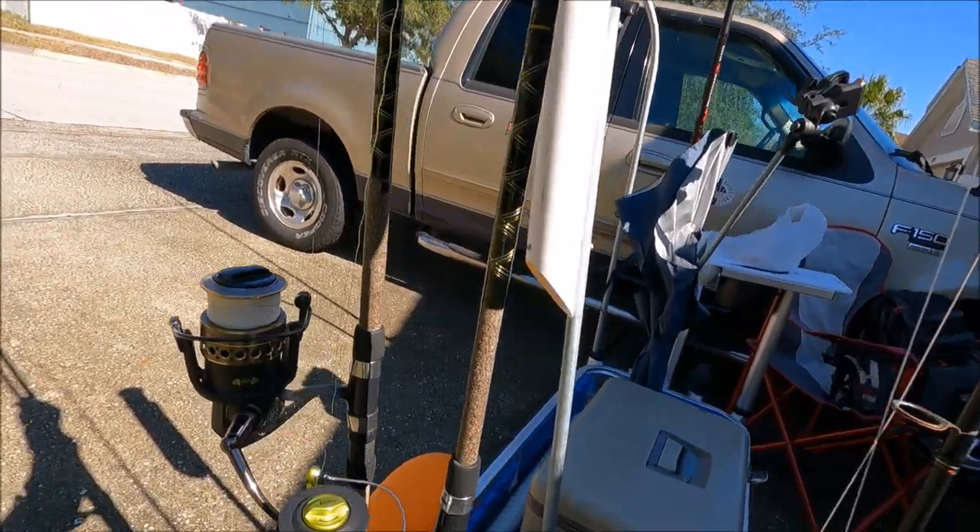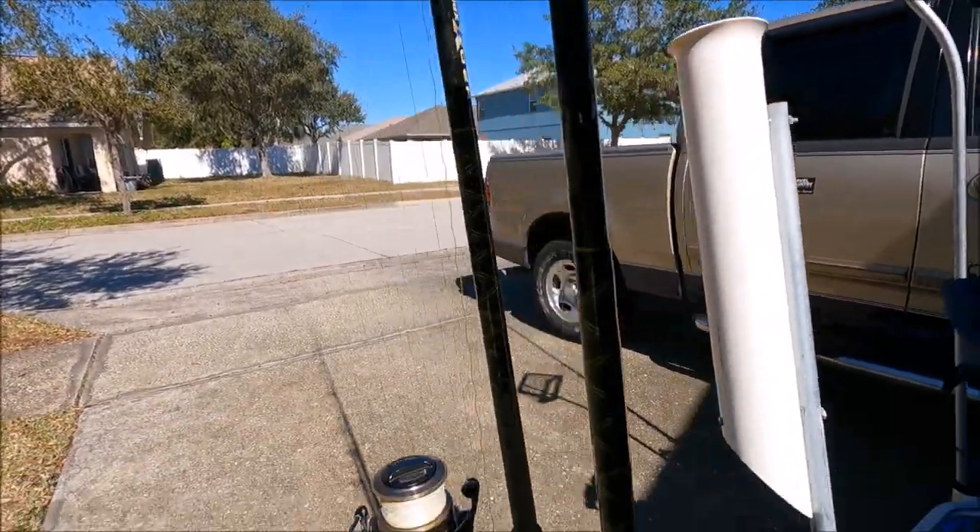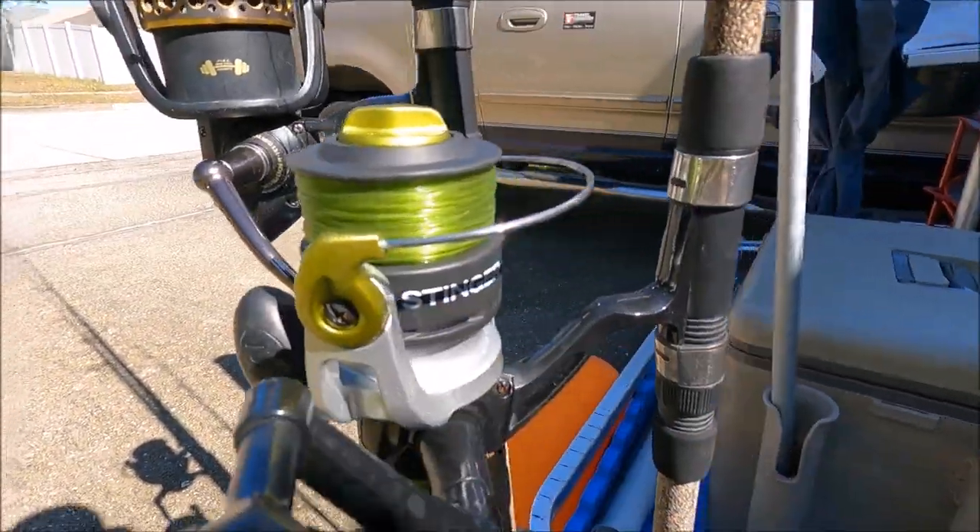Next I have my three rods. The first is a 10-foot H2O Express paired with the Zipco Stinger — that's a $20 reel that already comes with 30-pound line included. You cannot beat that. I've been catching a lot of fish with it. I highly recommend it — cheap, does the job. Some people buy $500 reels and rods, good for them, but I don't need that and I still catch fish.